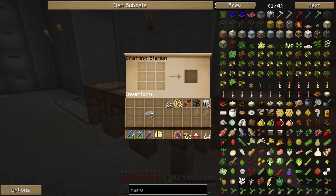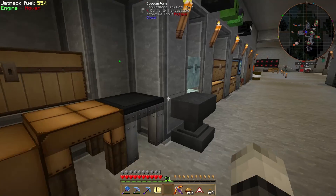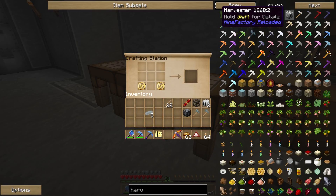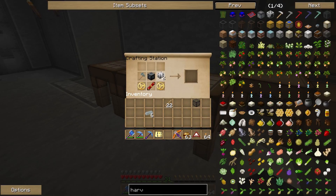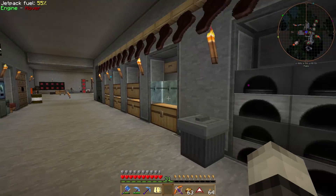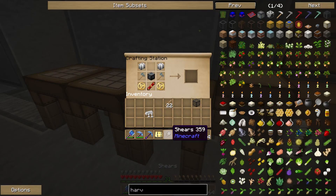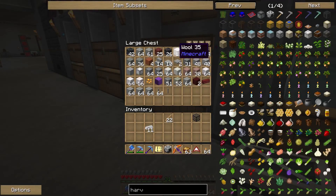We got everything here for a harvester. If I shift-click — we still need our machine frame. We're still missing something... oh yeah, the shears, that's why shift isn't working. Let's make shears with iron — and we got a soft mallet. Now we got ourselves a harvester.